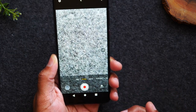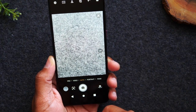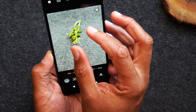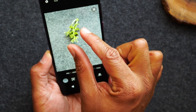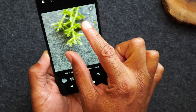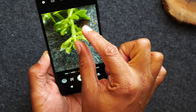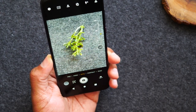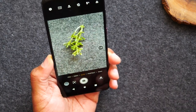Those are the basics of the camera. If you want to zoom in on something, take two fingers, place them on the screen, and pinch outward — that will zoom in. If you want to zoom back out, pinch inward. That's how you take pictures and use the basic functions of the camera.